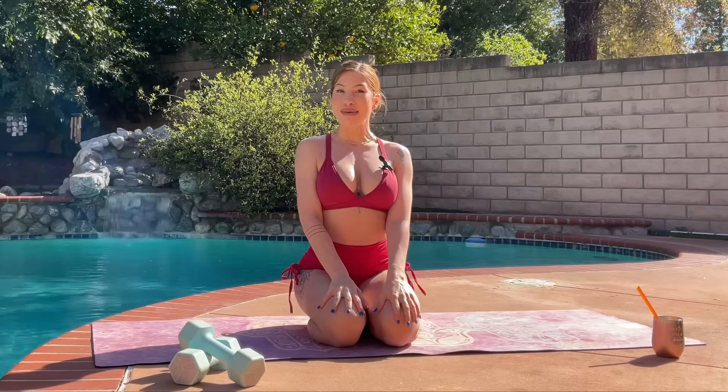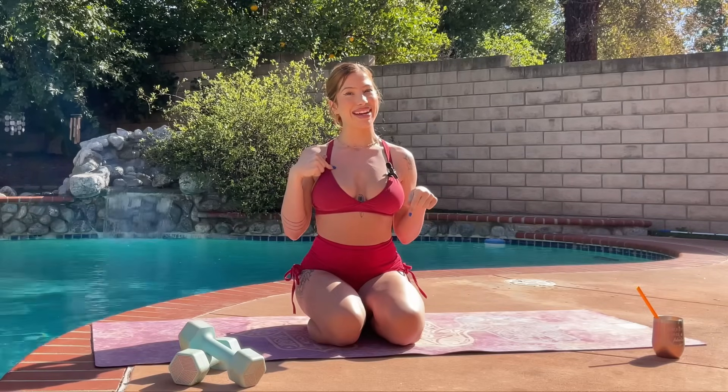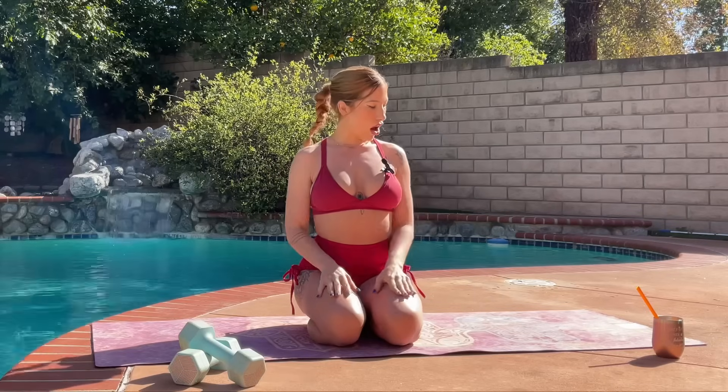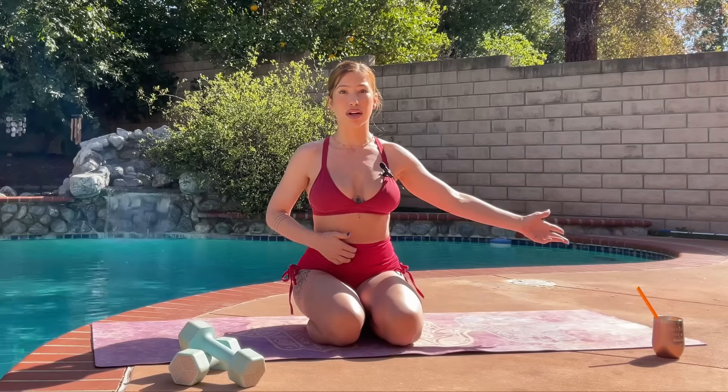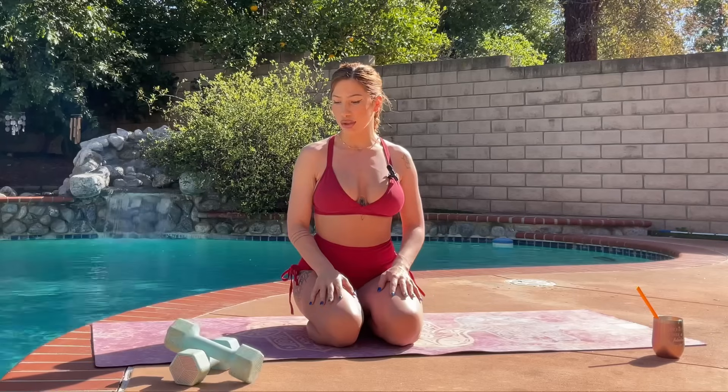Hi everyone, it's Mel. Welcome back to my channel. I am super grateful to be out in the sunshine today and I'm going to guide you through a full body sculpt yoga flow. I'm super excited for this because I took a couple — two, three days off of working out, so my body is nice and excited to move and work today. If you guys like the video, make sure to give it a thumbs up and subscribe if you're not already. All you'll need is a mat or a comfortable rug or carpet to practice on, and I just have one set of dumbbells — these are pretty light, I think they're like six pounds each.